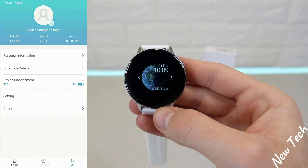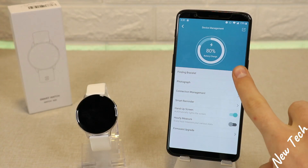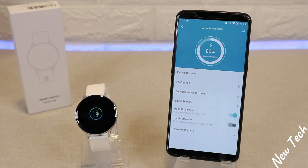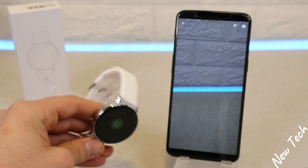In Device Management, we have Find Bracelet and Find Phone options. With Find Bracelet, your watch will vibrate so you can locate it if lost. We also have a shake-to-photo feature — just shake the watch and it will take a picture.